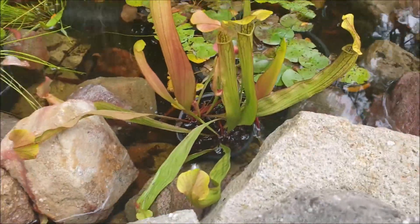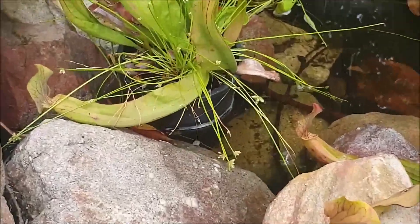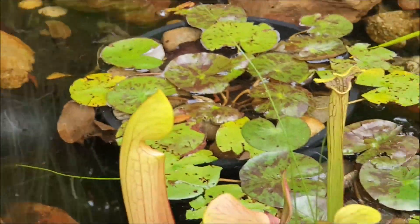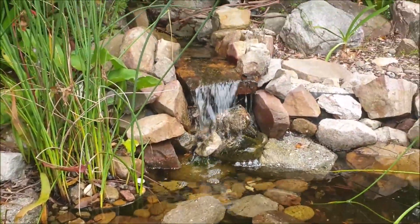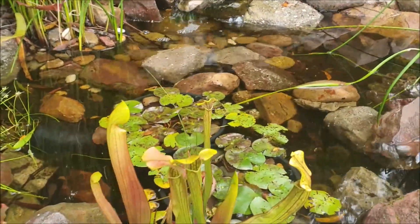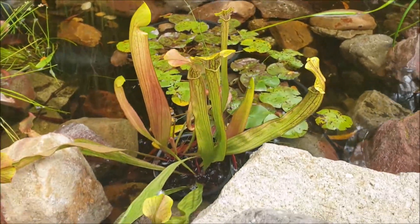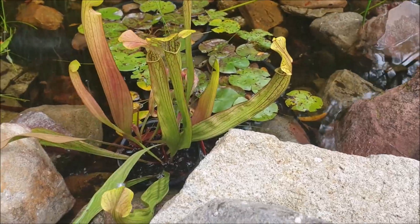Look at that — there are even a couple of bees there down for a drink, and I even heard a frog in here as well, so it's really, really nice. Look at that beautiful waterfall coming down here — and there's some beautiful lilies too. It's just a little mini ecosystem; it really is beautiful, absolutely lovely.